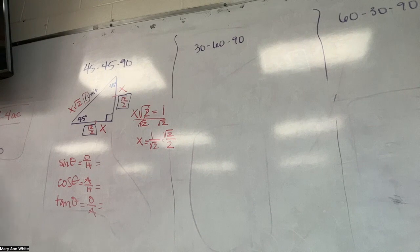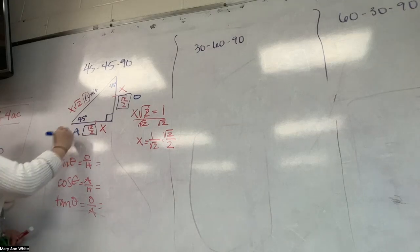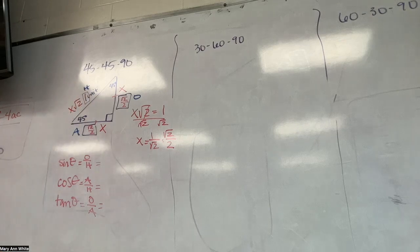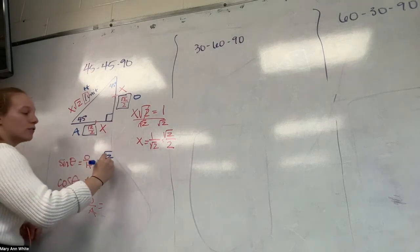What's my opposite side in this picture? Root 2 over 2. What's my adjacent side? The other one — also root 2 over 2. What's my hypotenuse? 1. So sine of 45: opposite is root 2 over 2, hypotenuse is 1 — root 2 over 2 divided by 1 is just itself. So my sine here is root 2 over 2.